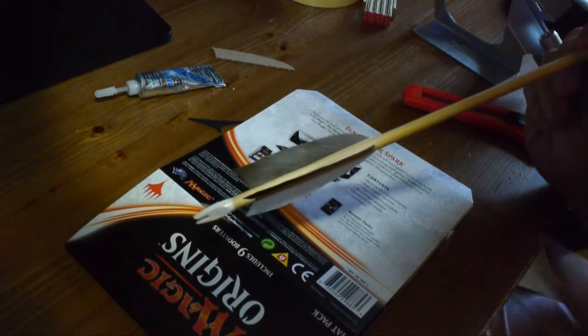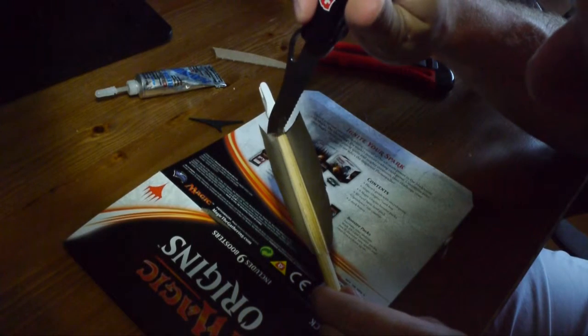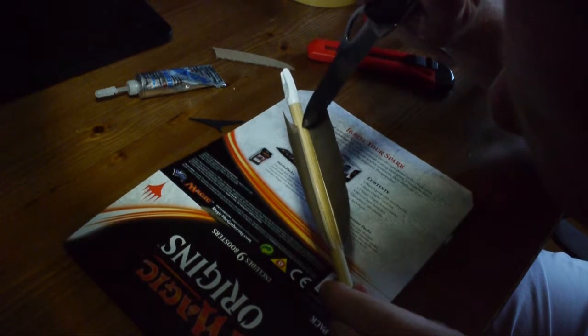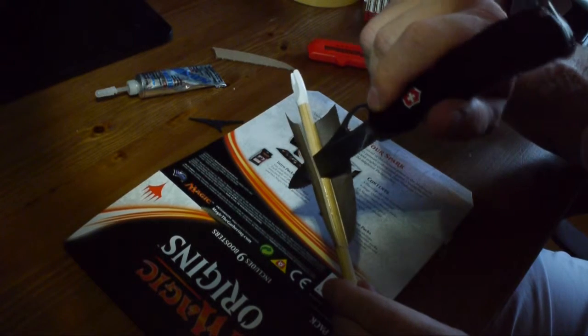Das ist jetzt ein Problem, deshalb fliegt der Pfeil nicht schön gerade – wir müssen diese Feder hier auswechseln. Um die Feder nun auszuwechseln, nehme ich ein Messer und gehe von hinten gut am Schaft die Feder zu lösen. Man sieht schon, die kommt ziemlich schnell und löst sich eigentlich schon von selber. Dann kann man so drunter gehen und sie einfach mit der Klinge heben und so schonend drablösen, damit man den Schaft nicht dabei beschädigt.